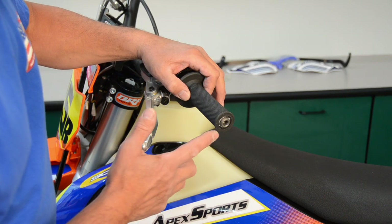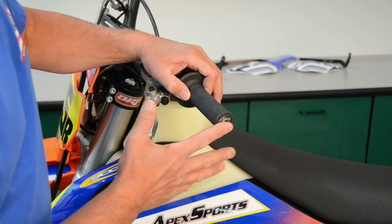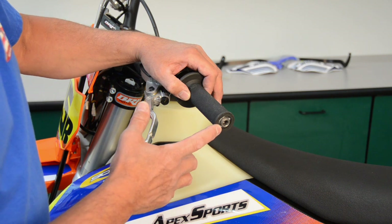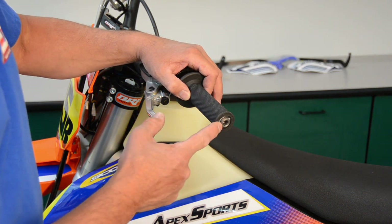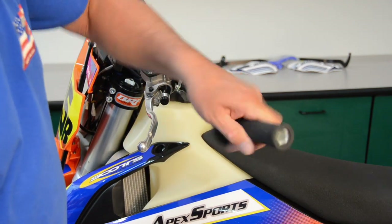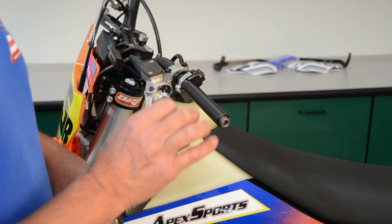I slid my grip on to see exactly how many threads I needed to go in to get the optimum distance or location of the threaded insert, and I'm going to guess about one more turn of my tap is going to get me just perfect. So I'll pull this grip back off, pull the insert out, go in and tap one more turn, and we should be good.